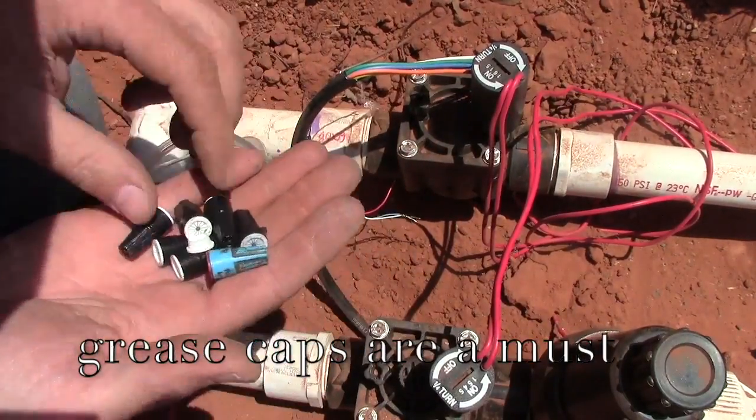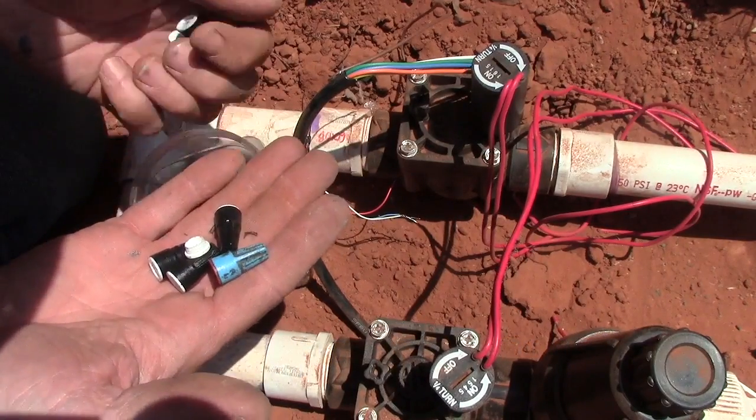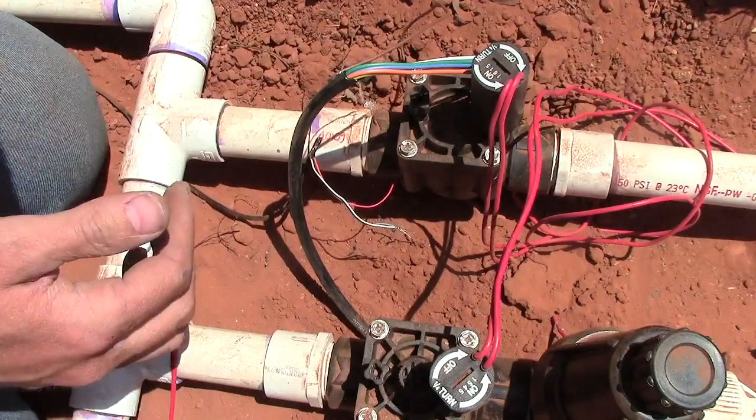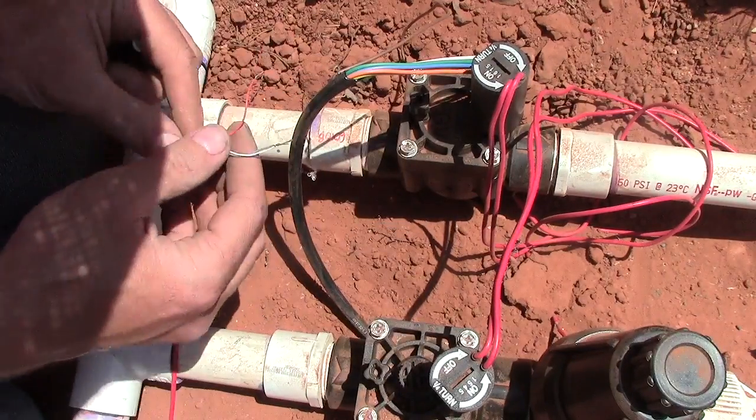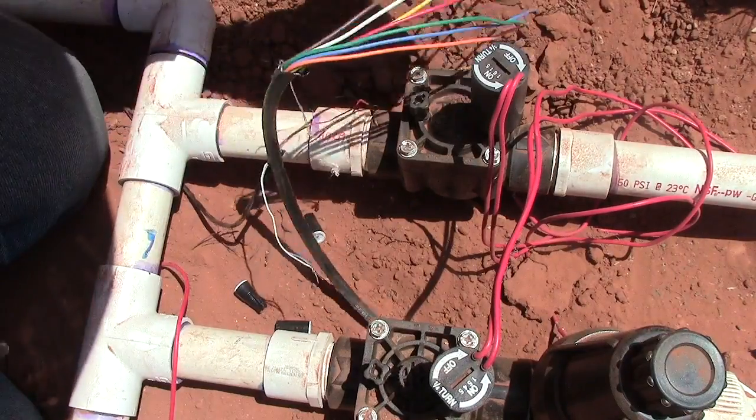Make sure we use grease caps — they've got grease in them to keep the water out so that the wire doesn't corrode.